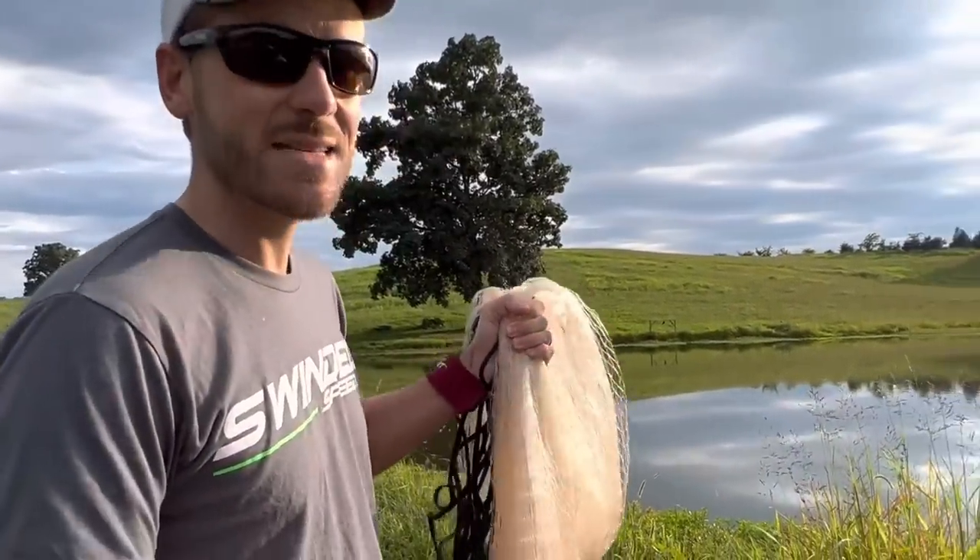The first step is going to be catching bait. We're just going to be using a cast net to catch some bait. One thing that's pretty unique about this pond is it's actually got gizzard shad in it, and quite a few of them.